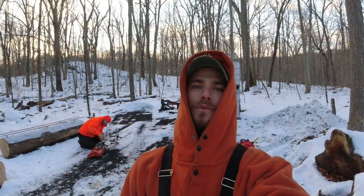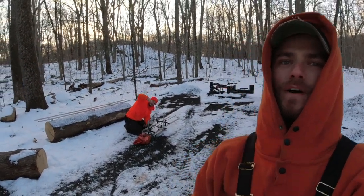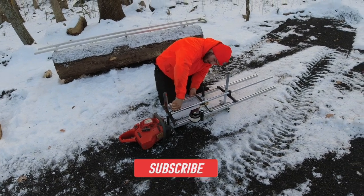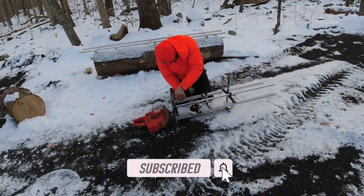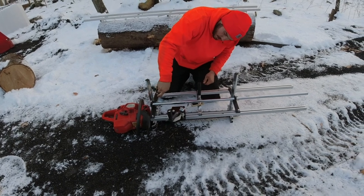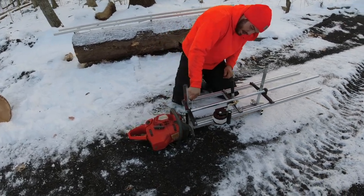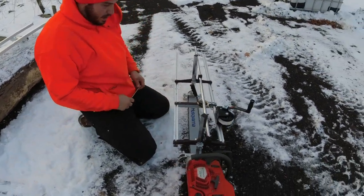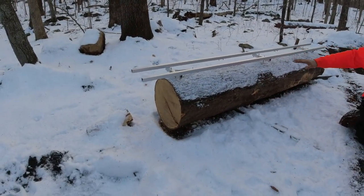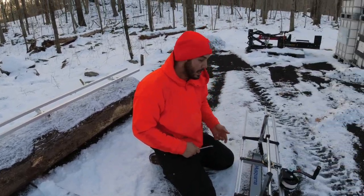Hey everybody, welcome back to Dude Ranch DIY. My name is Jake. Today I am joined by my good buddy Chris, who is making final adjustments over here. We are going to be testing out his new Alaskan chainsaw mill for the first time. He's setting the depth of the bar to get that first scab off the top, and then the next slab after that should be easy as cake.